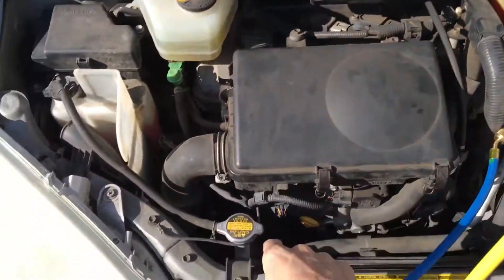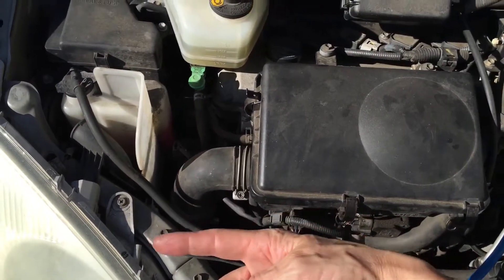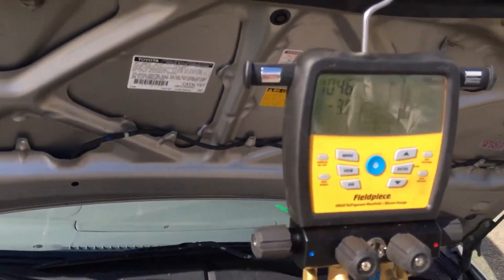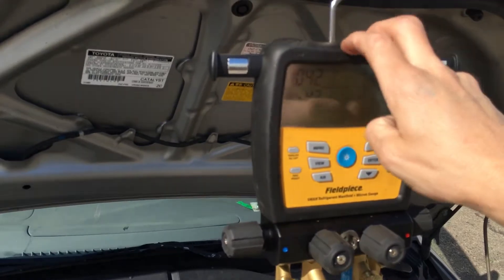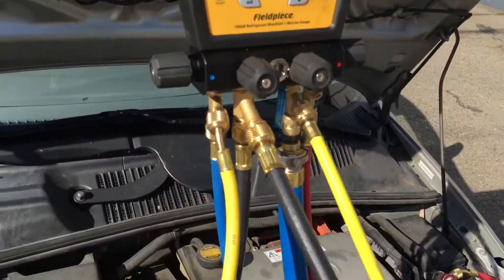This Prius is not the electric compressor — it is the clutch type with a shaft seal at the clutch that actually works. It's not a three-phase high-voltage electric compressor. Got to make that clear because some people automatically think Prius means electric compressor. This does not have ester oil ND11 — this has PAG ND8 oil in this compressor.